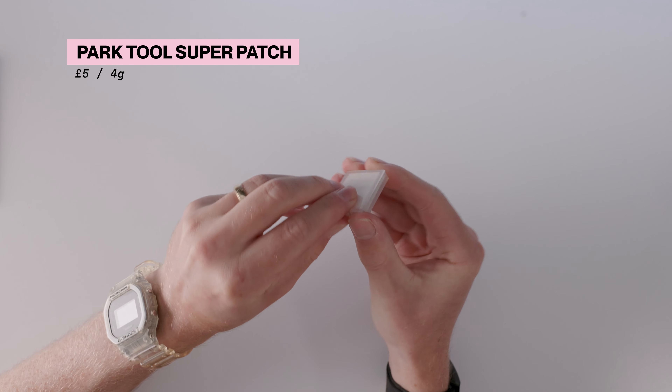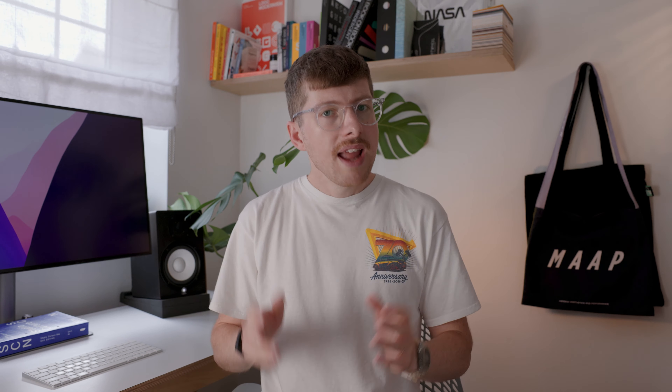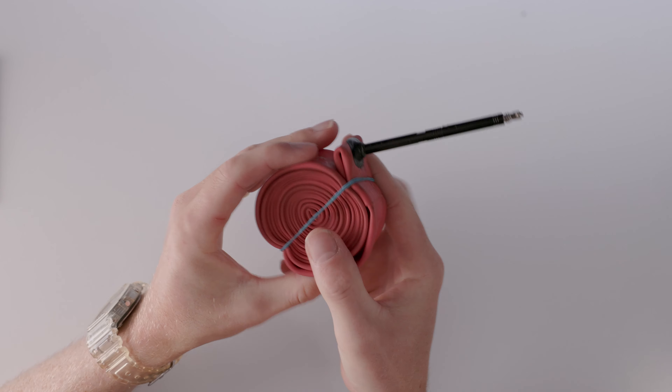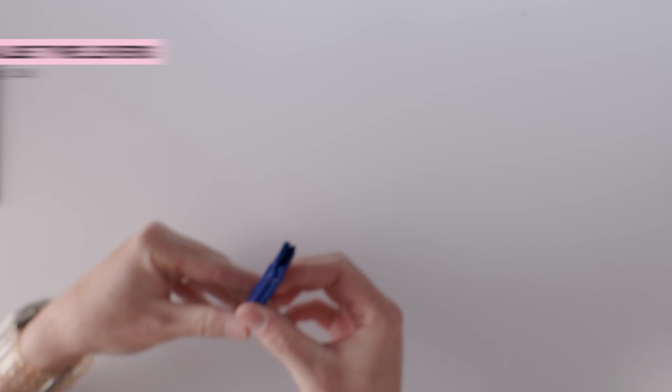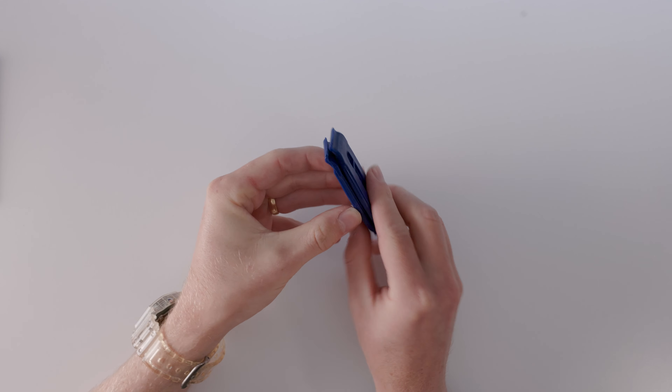Then I've got patches — these are small self-adhesive patches from Park Tool, great for making quick repairs to a hole in an inner tube in the quickest and easiest way. Next I've got a valve extender from Vittoria, useful for when I'm riding with deeper wheels on my road bike. Sometimes you can get your hands on a spare inner tube but it's very rare to get a long-valve one that works with wheels that have deeper sections. This tiny valve extender only weighs about three grams and means I can turn any inner tube into one that works with my wheels. Finally I've got two tire levers — with the Continental GP 5000s on my bike I need at least two to get those tires on and off.